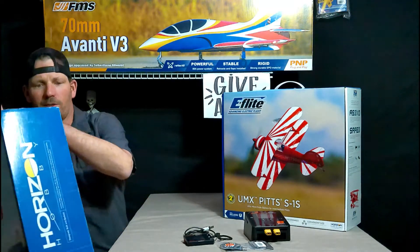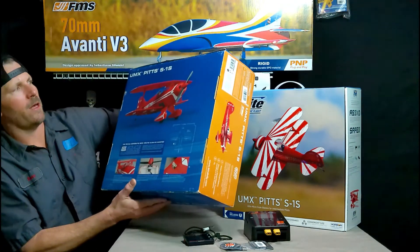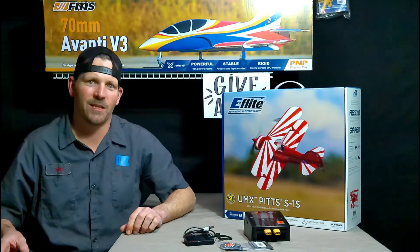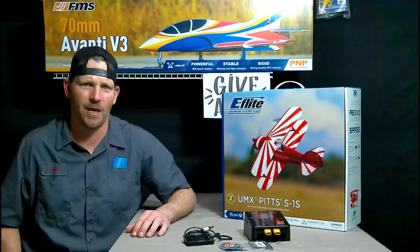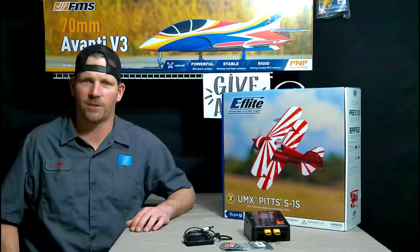Look at this box — this box is probably 12 years old. Who knows how many people have owned it? When I got it, the guy said he just traded for it. So I know I'm at least the third person to have it. Who knows how many people have owned that plane, and the box has survived. We'll see if they send me a box — I'll let you know if they do.